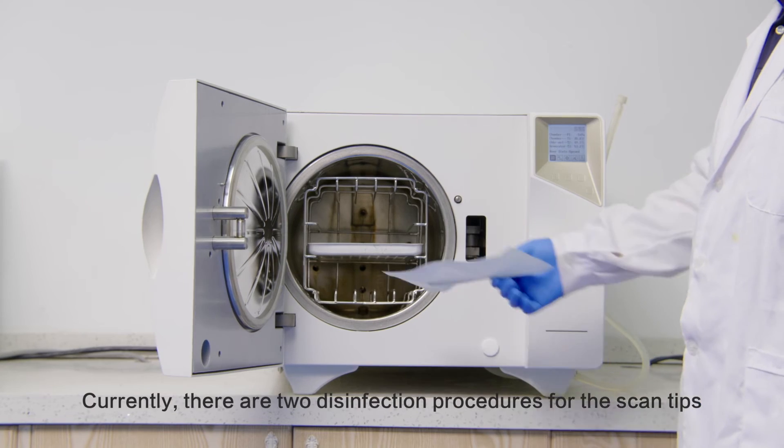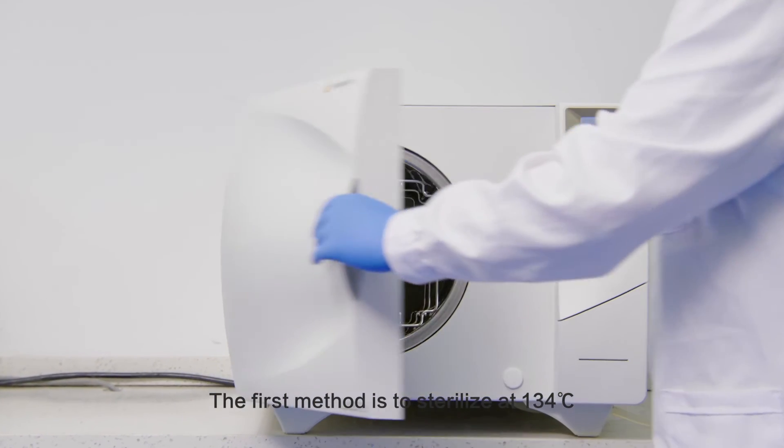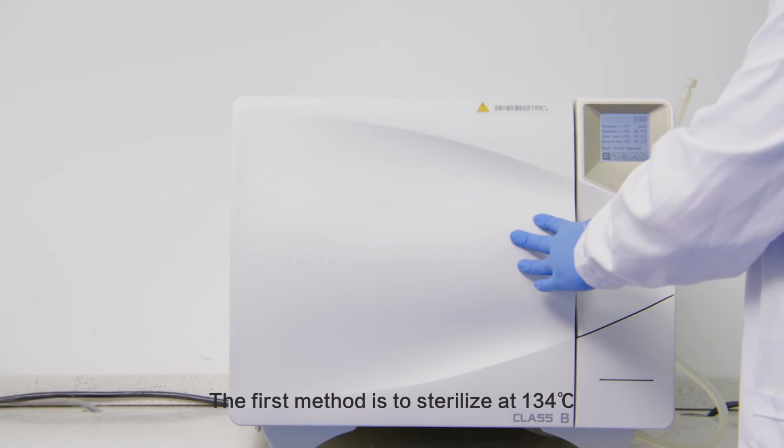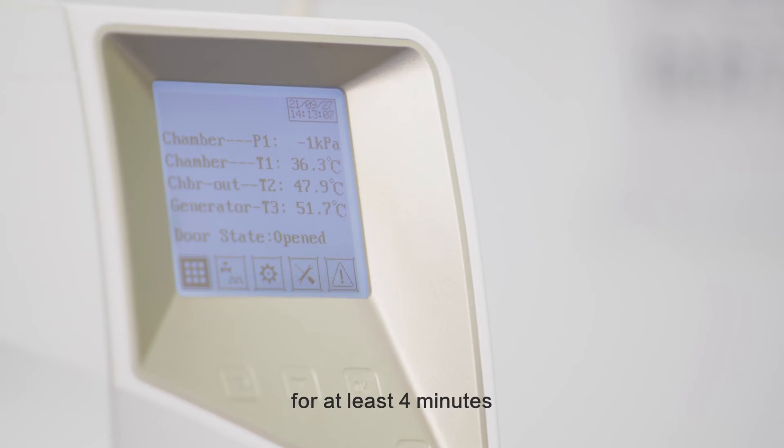Currently, there are two disinfection procedures for the scan tips. The first method is to sterilize at 134 degrees centigrade and 205.8 kilopascals for at least four minutes.